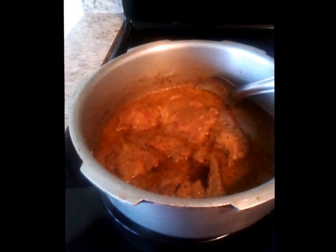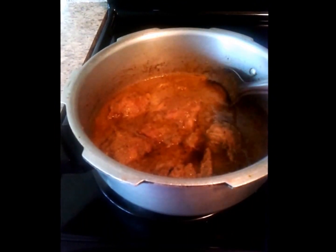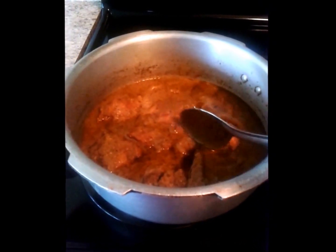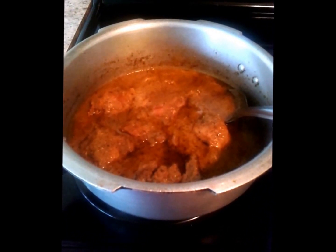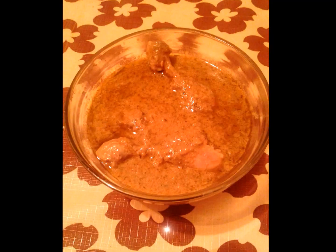This is the chicken after cooking. I pressure cooked it for around 15 minutes. The oil has also separated. This is how it looks once done. Thanks for watching my video. If you like my recipe, please give a like on Facebook and subscribe to my channel Art of Cooking on YouTube. Thank you.